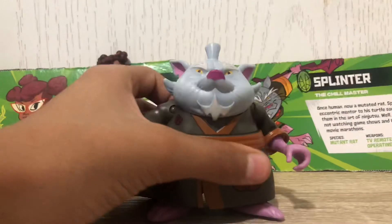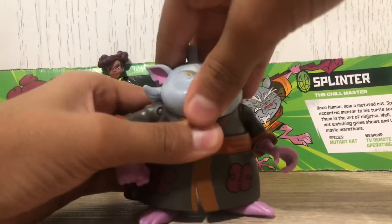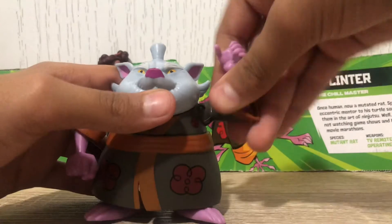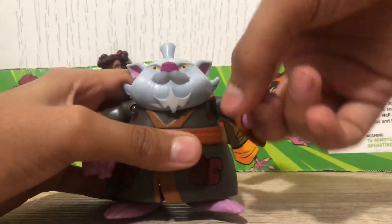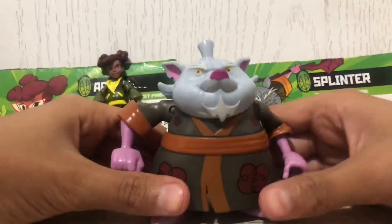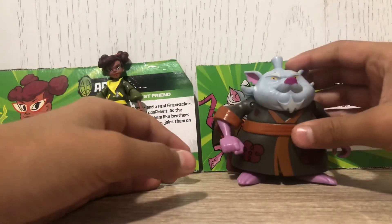Splinter is very basic for articulation. He can look left and right, though the torso moves with the head. He does have torso articulation, and his arm can go up but it's kind of just up and down. The legs have barely any articulation. That's pretty much it for his articulation.